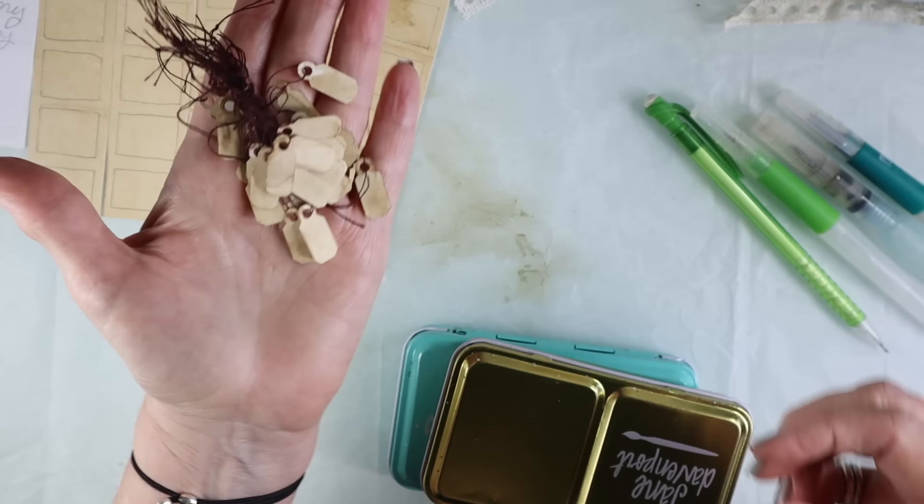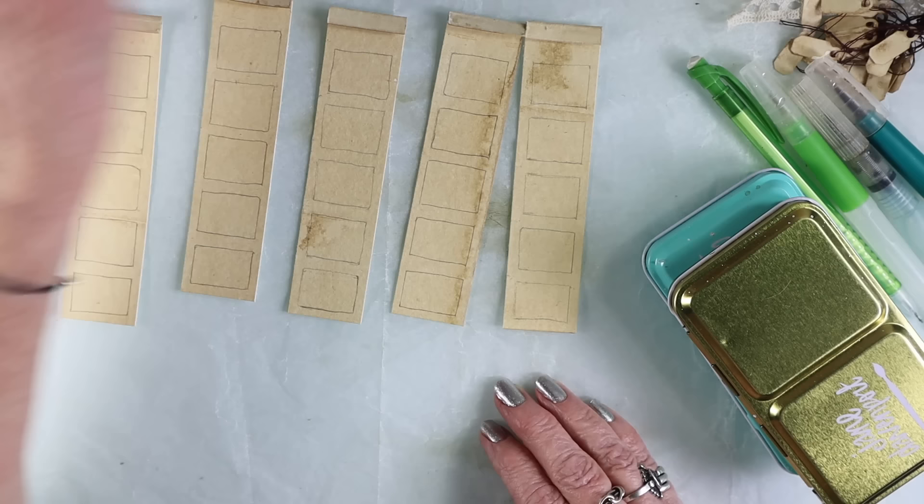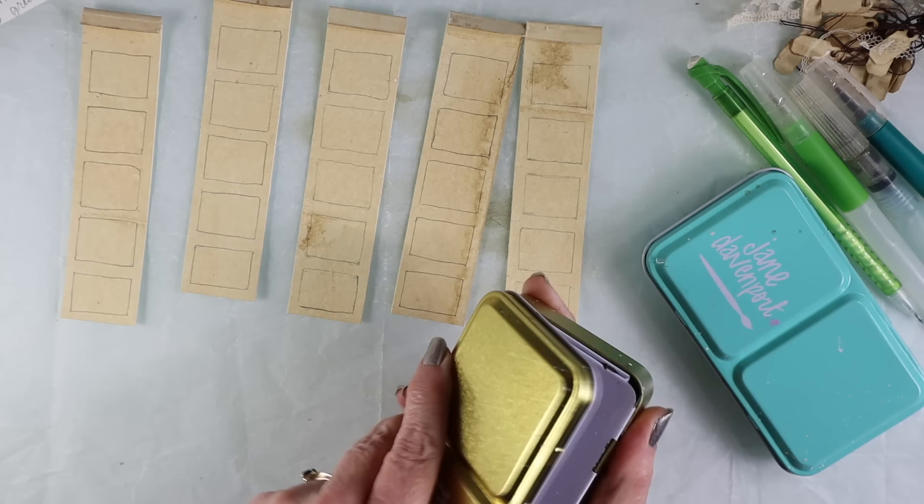Here are my cute little tags that I also use. These are just jewelry making tags or merchandise tags that you can coffee dye. You can still get some at maybe Office Depot or Hobby Lobby, which has a section for jewelry makers and merchandising.